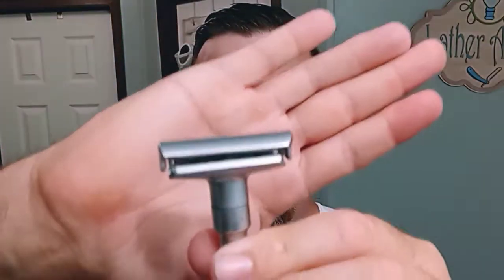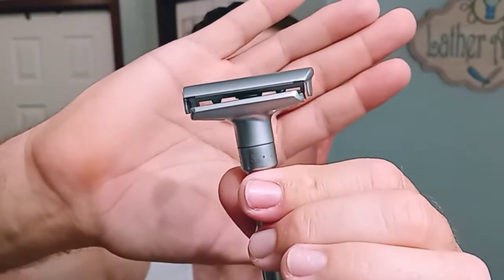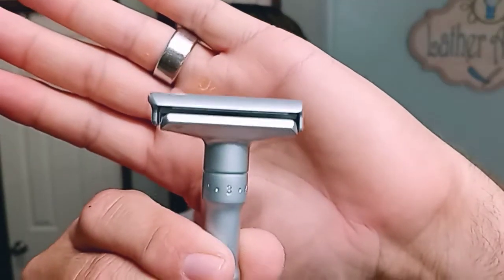Welcome back everyone to another relaxing shave video. In this video we are going to be comparing two razors — similar styles but they couldn't be further apart. The Q Shave, the clone of the Merkur Futur, also known as the Ming Shi 3000 or Van der Hagen, up against an actual Merkur Futur.